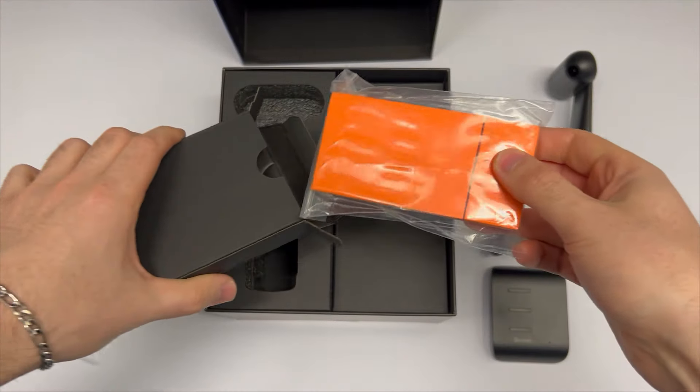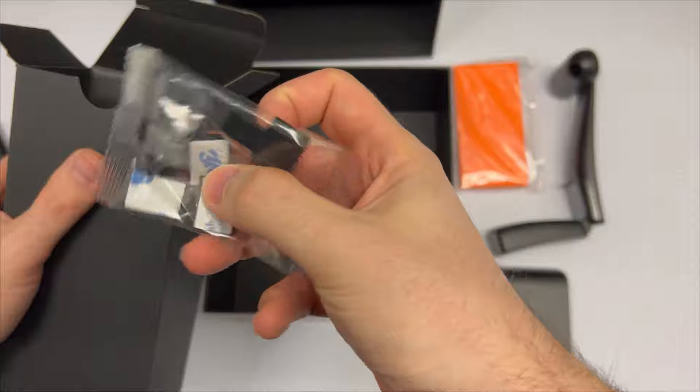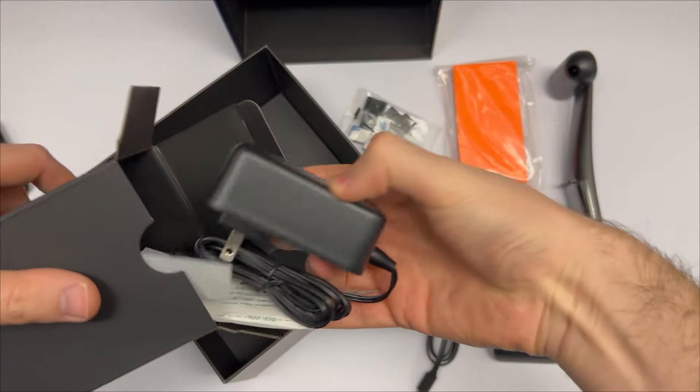Then you've got these orange cube stickers that are going to be for calibrating the lights. You have a few cable clips for cable management. Then there's a USB-C to USB-C cable that's going to be used for the camera.